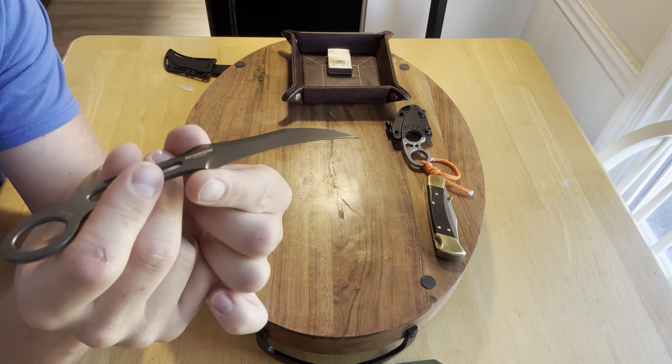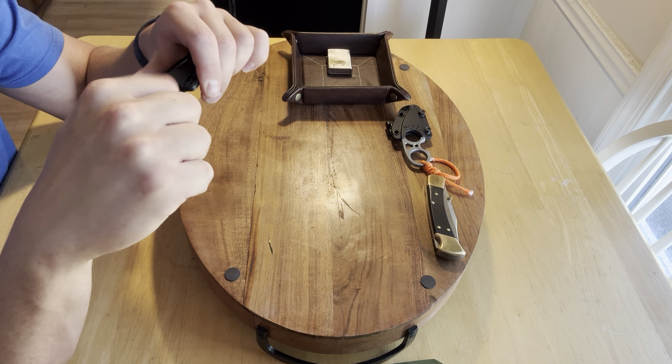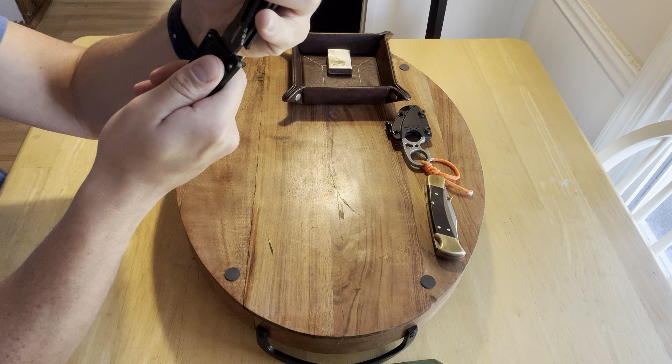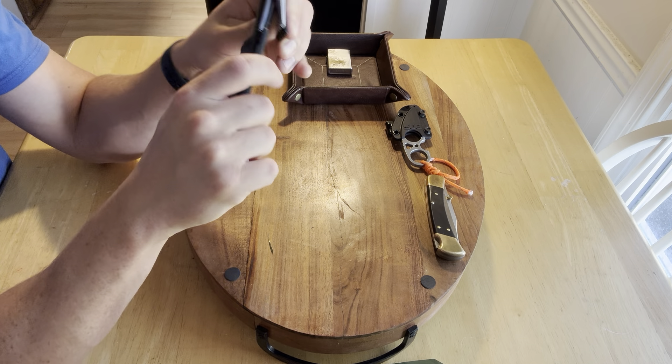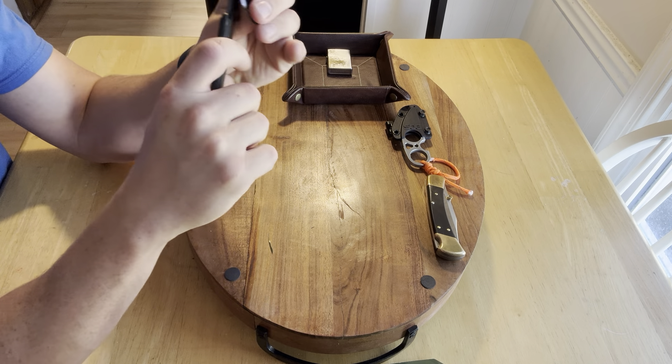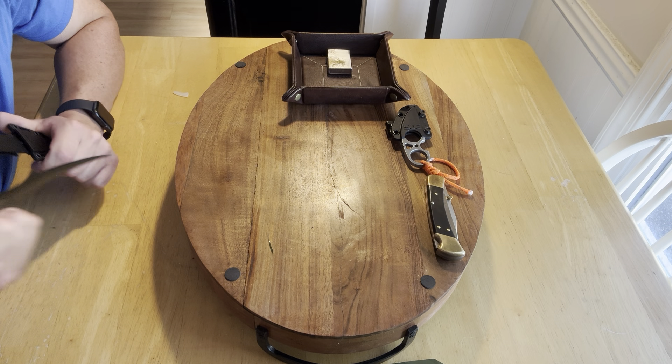I've been carrying my fixed blade on my clip, but this one comes with a cool chain. I figure I could put it in here — put it in a necklace — and then I could be like that, you know what I mean? And at nighttime I could just deploy it. It's more intimidating too. I like that.